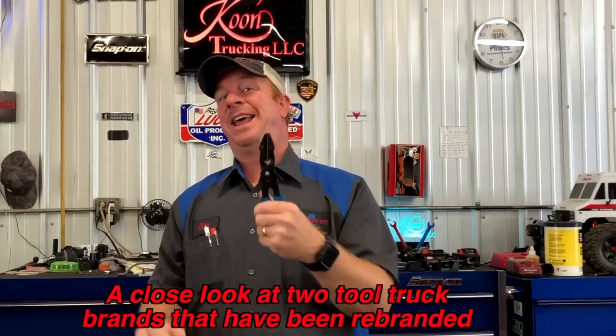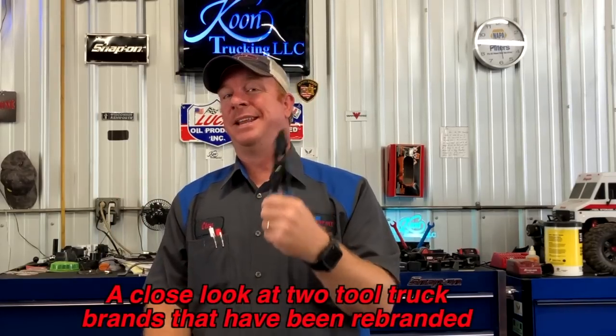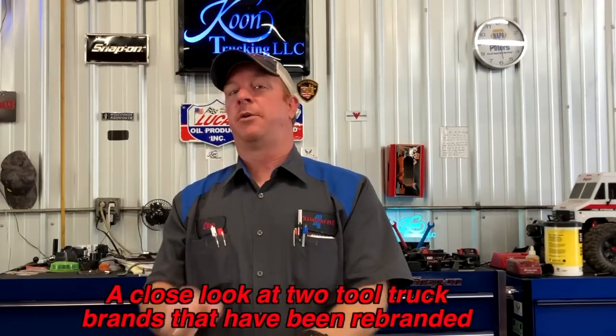What's up guys? Today we want to talk to you about hose clamp paint job pliers, or hose paint job pliers, or just paint job pliers — whatever you feel like calling them. Today I want to show you guys a little something we figured out. Stick around and watch this.